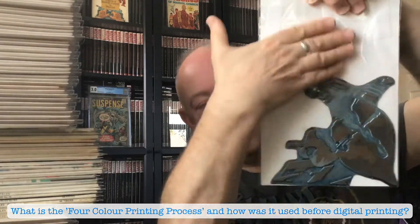So they'd pop that on a printer with a red roll of ink — not paint, ink. And this particular one would be the blue roller that would be fitted into the press.